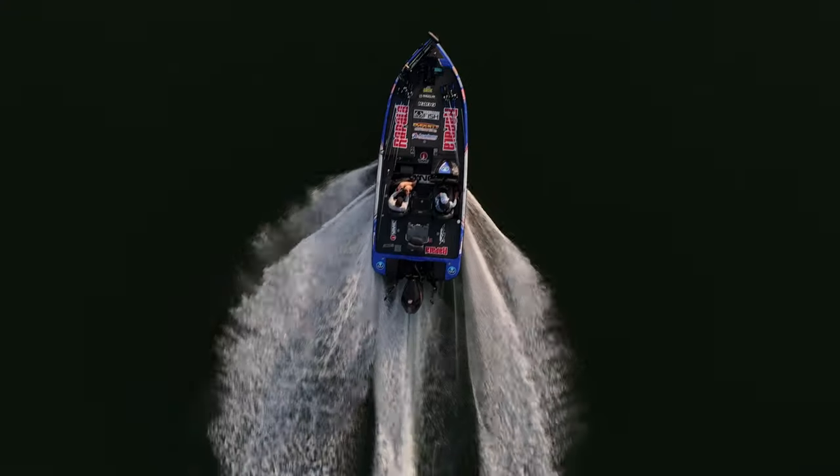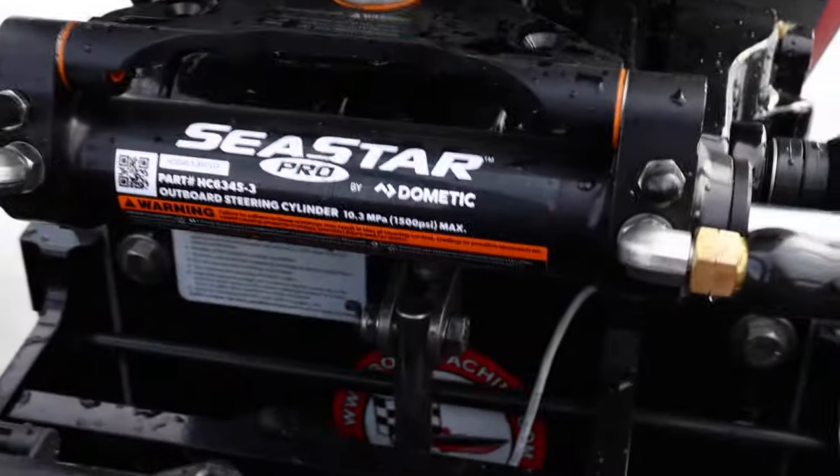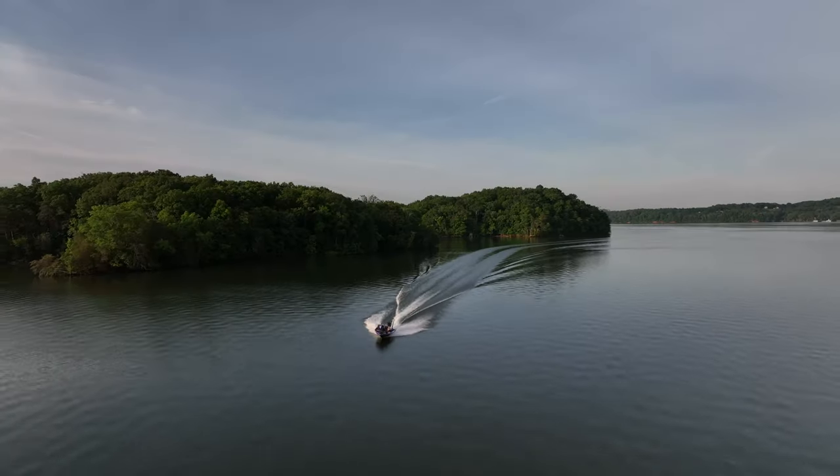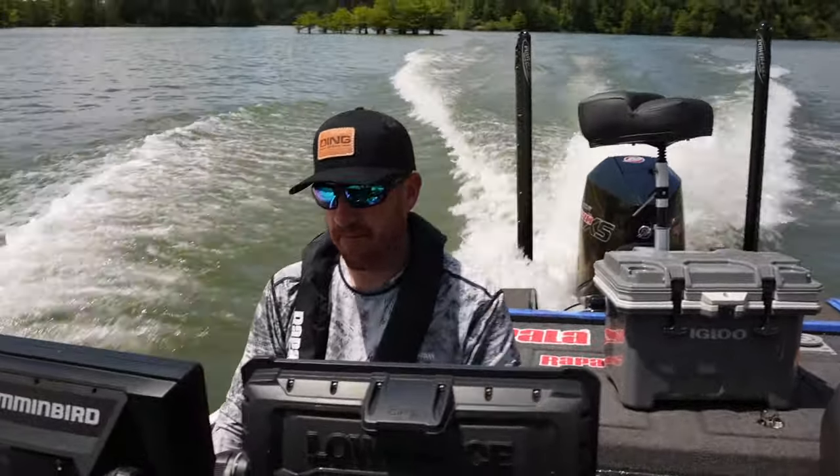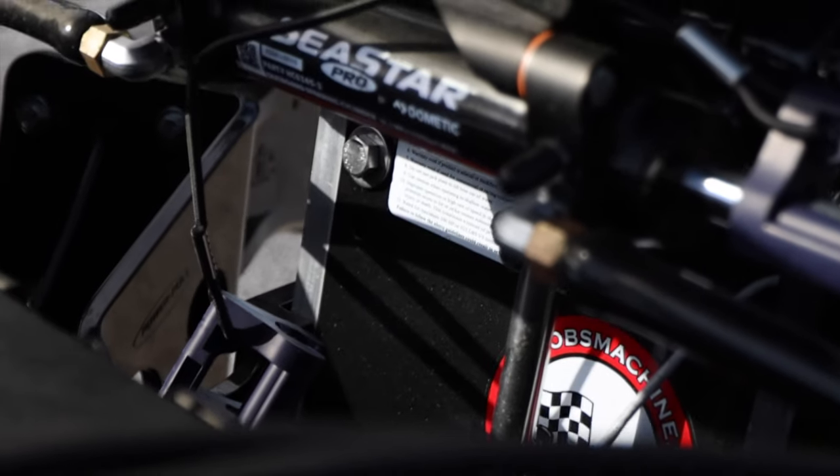Welcome back to the channel. Today I'm going to dive into jack plates. For years I had a manual jack plate — they're a little less expensive. Over the last handful of years I've switched to a hydraulic jack plate. Most pros run a hydraulic jack plate, but it's a bit of an investment. I run a Bob's hydraulic jack plate — it's what's worked for me.